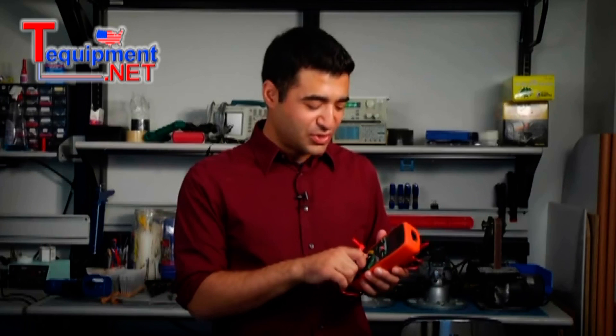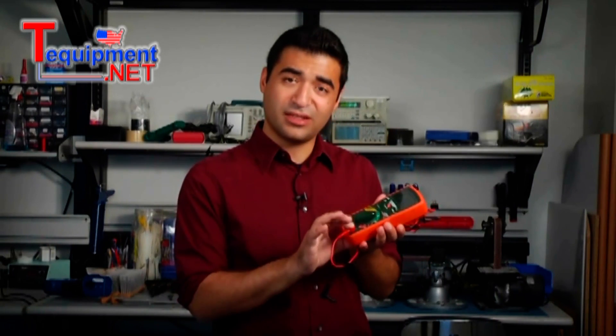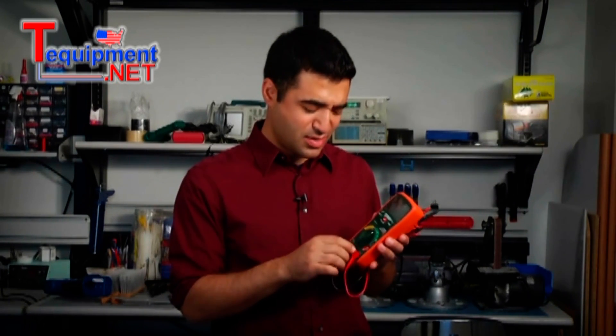I've got with me the X-Tech EX-470. To get started, just turn the meter on and plug your test leads into your input jacks. If you plug it into the wrong input jack, you get a nice little warning. So plug it right in. We're ready to go.